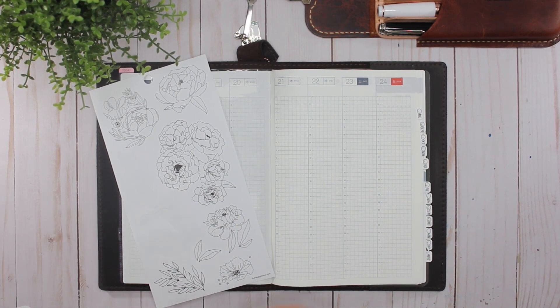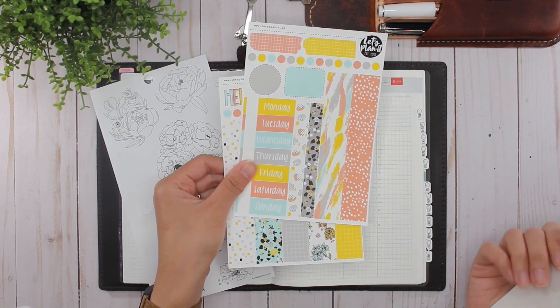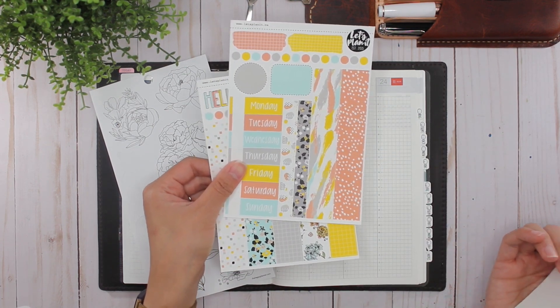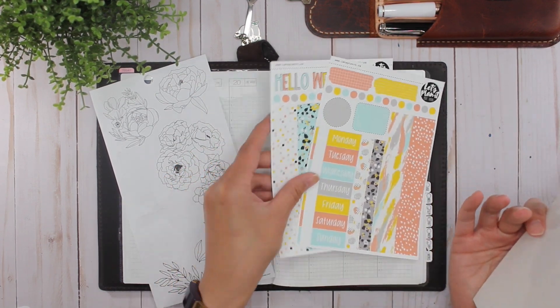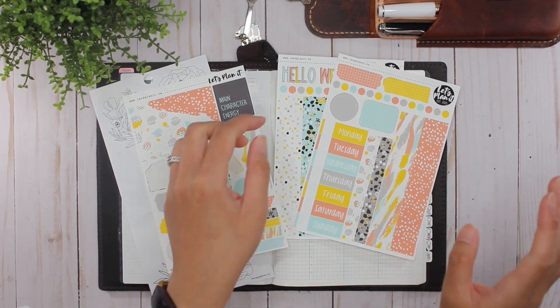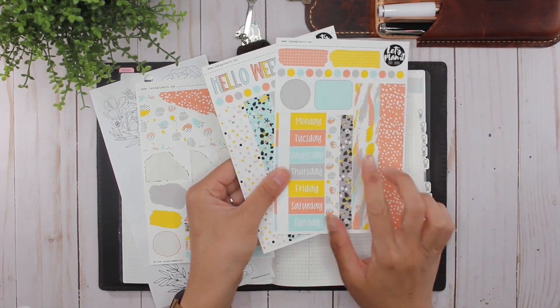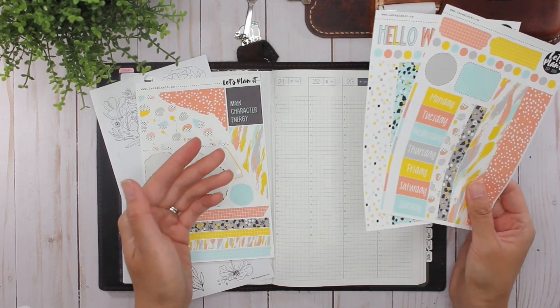I'll be using this Aliza kit — I'm gonna call it Aliza. I know some people pronounce it Eliza, but my sister's name is Aliza and it's actually her birthday this week, so I'm using the Aliza kit from Let's Plan It, along with the supplemental stickers. I say that I'm using this, but I'm probably gonna only use like one or two stickers from this because this is the daily kit.